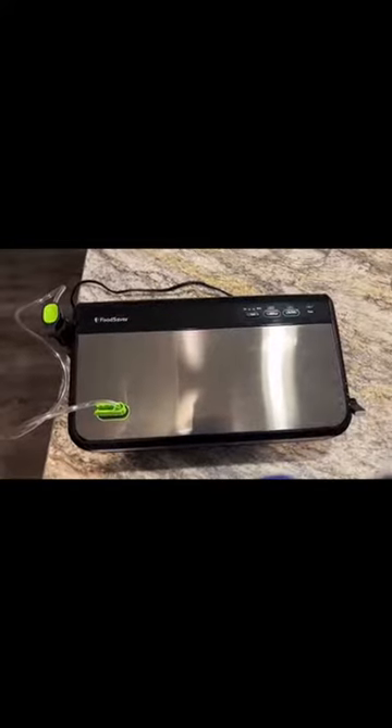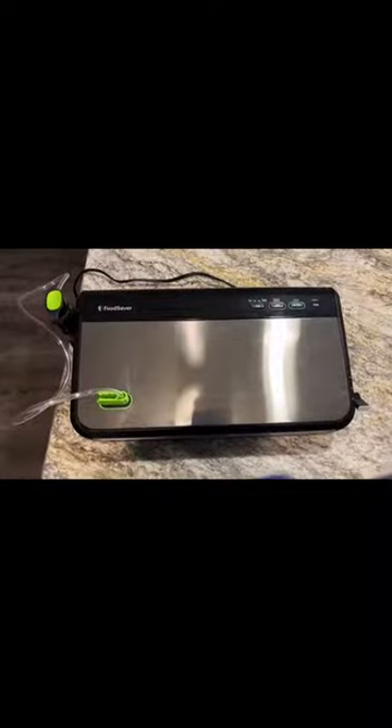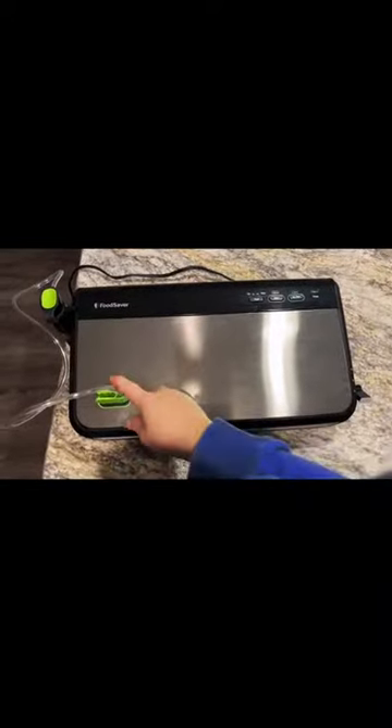Hey everybody, this is Brooke. Today we are going to be reviewing the Food Saver FM 2435 vacuum sealing system that came with the attachment system.